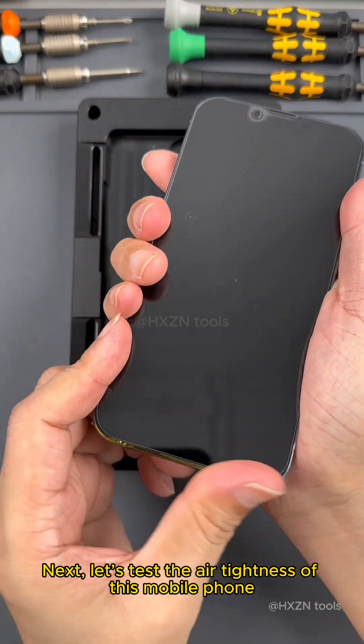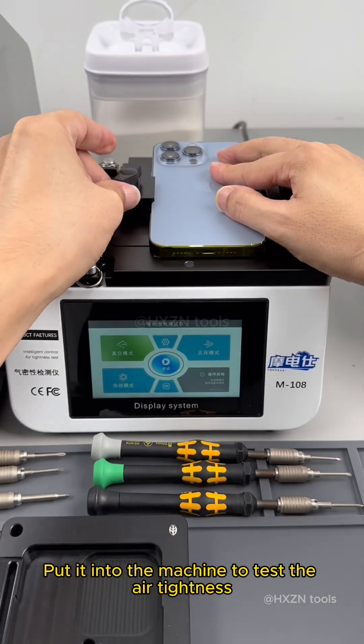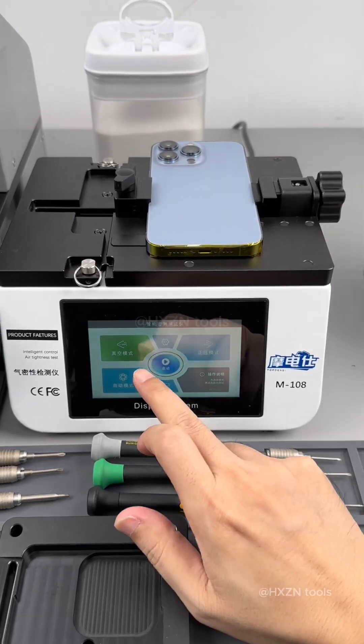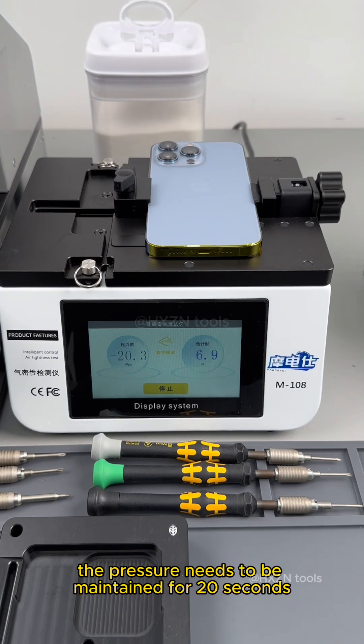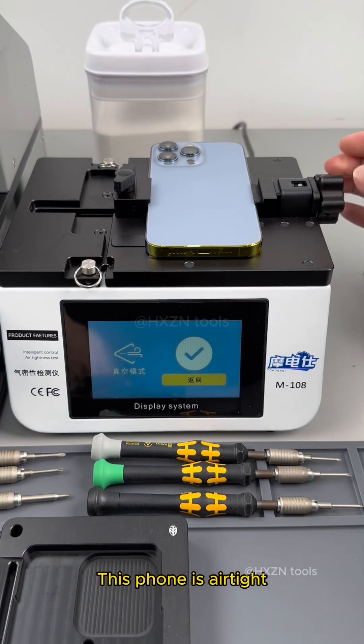Next, let's test the airtightness of this mobile phone. Put it into the machine to test the airtightness. Pressure needs to reach minus 20, and after reaching that point, the pressure needs to be maintained for 20 seconds. This phone is airtight.